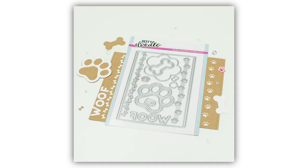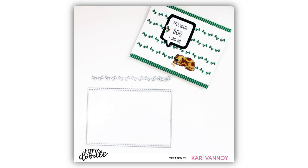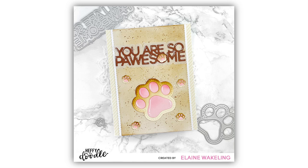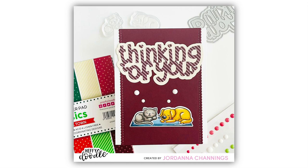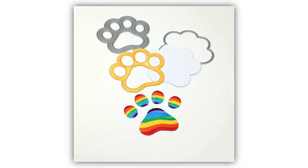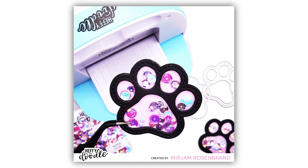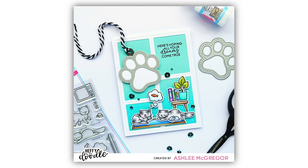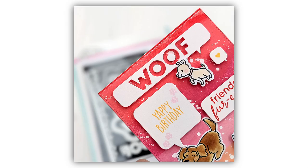And if you like crafting with critters you're going to love the Pretty Possum Dies. This die set has a larger frame die to create a lovely peekaboo edge, and also a selection of two different border dies — paw prints and a line of bones. Also in the die set we have a beautiful shaker in a paw print style. You can die cut this and use the pieces separately or build it together to create a shaker element. There's also a Woof die in this Pretty Possum set.